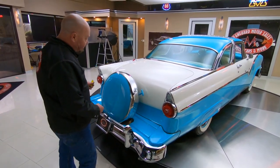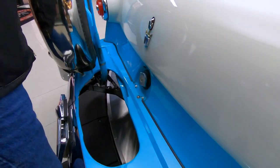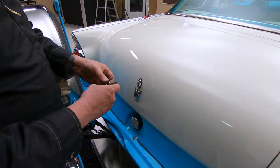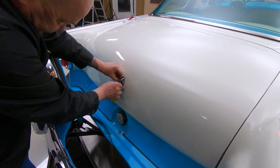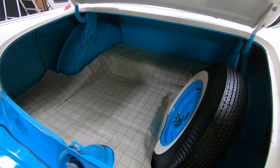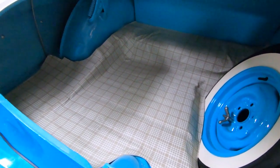Now let me show you how this works. You pull this handle right here and then this lifts right up. That way you can put some gas in the car and then you can get in the trunk. I bet it's one of these round keys — yep. Inside the trunk, just as neat and tidy as the rest of the car. She is a beauty.